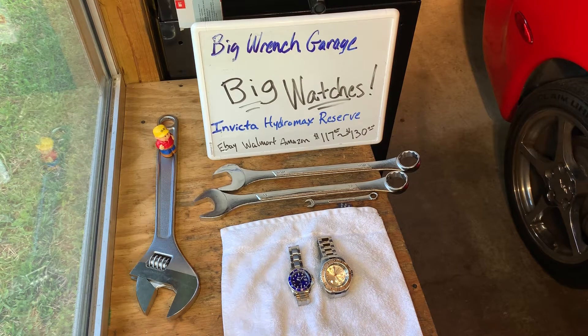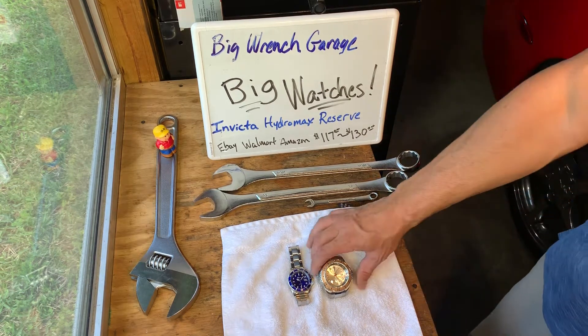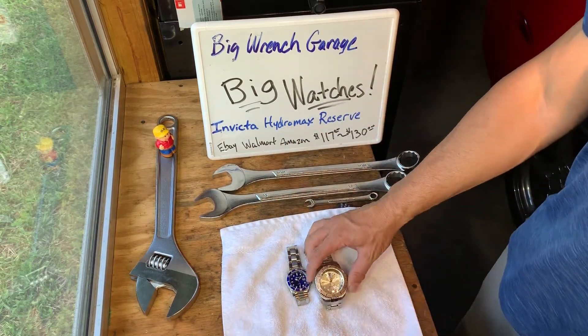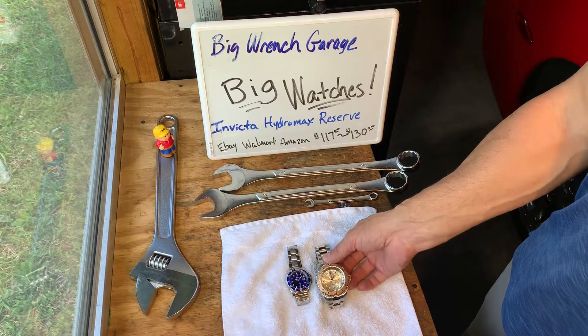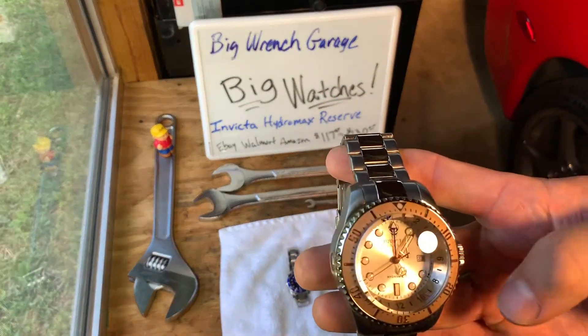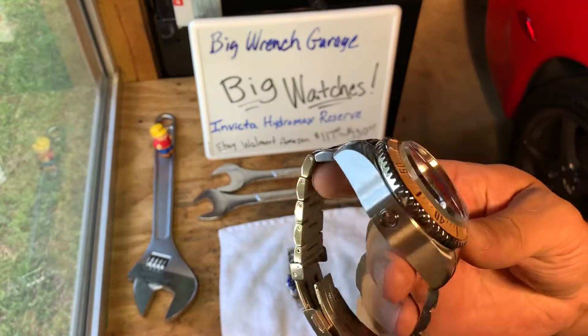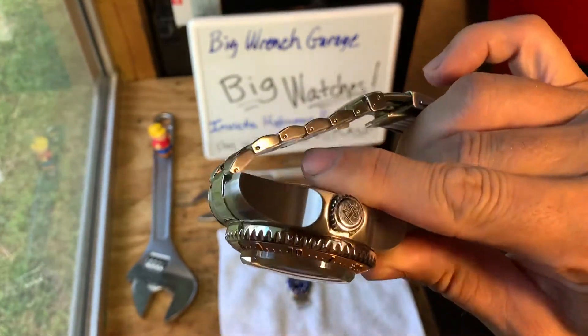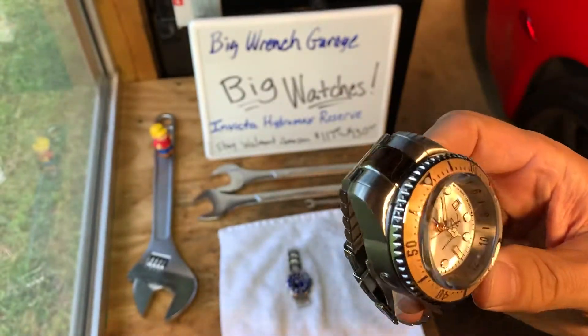This is Big Wrench Garage coming at you with big watches, just to give you an idea what's out there on the market. This is the Invicta Hydromax Reserve — a very, very large watch, probably one of the biggest I've ever seen. Just to give you an idea of a little bit of comparison.